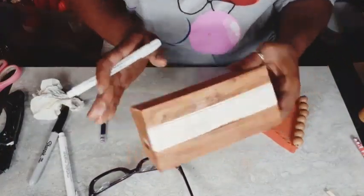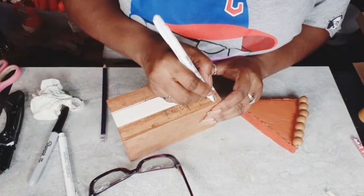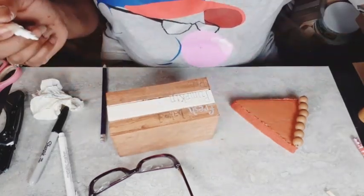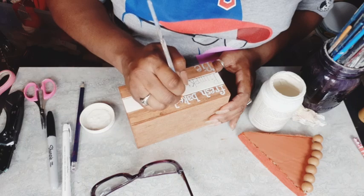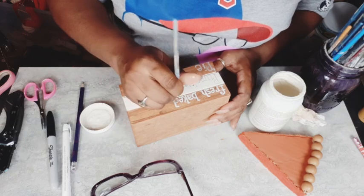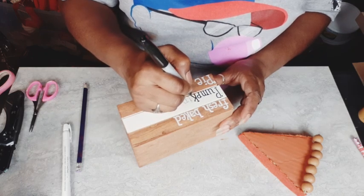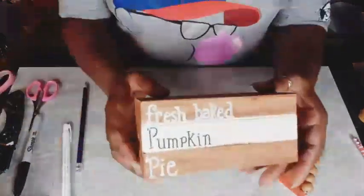Now I'm going to go in with my Chiffon Cream and I'm going to do the center of my book stack in that color. The two outer edges, top and bottom, are in that Nutmeg. And I'm doing my hand lettering — I am writing 'fresh baked pumpkin pie.' I started with the Dollar Tree white marker and it wasn't giving me the depth of color that I wanted. I always pencil my stuff first and then go in with my marker or paint to go over it. So I am going to go in with that Chiffon Cream to darken it up. Then I'm going to take my black Sharpie and write 'pumpkin' on the Chiffon Cream. And here it is.